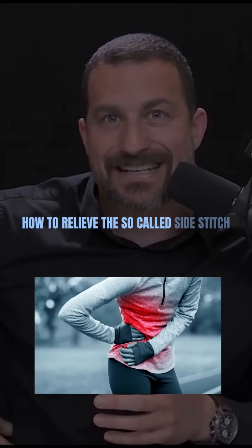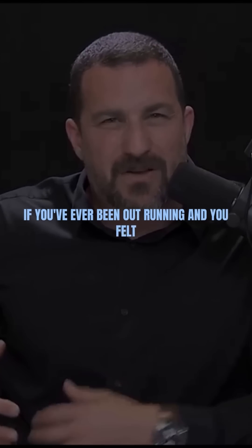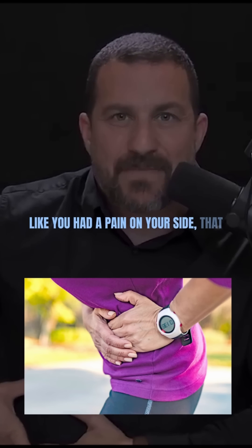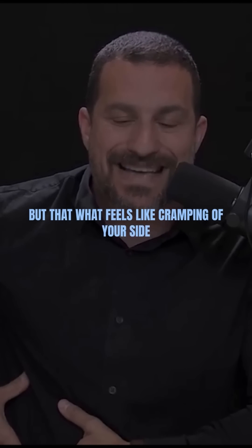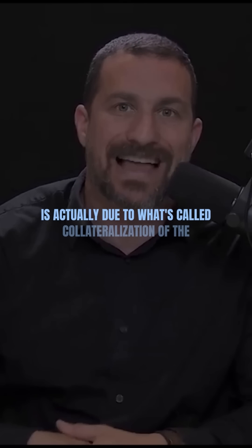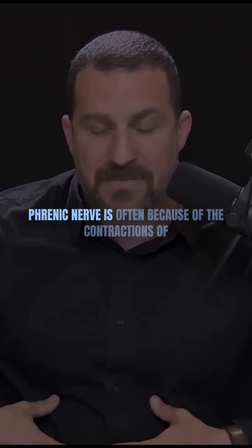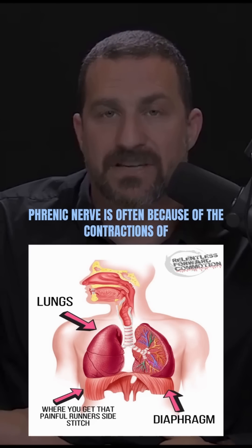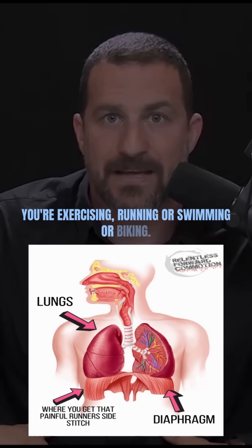How to relieve the so-called side stitch or side cramp when running or swimming. If you've ever been out running and felt a pain on your side, that pain could be any number of things, but what feels like cramping of your side is actually due to what's called collateralization of the phrenic nerve — often because of the contractions of the diaphragm from the way you're breathing while running, swimming, or biking.